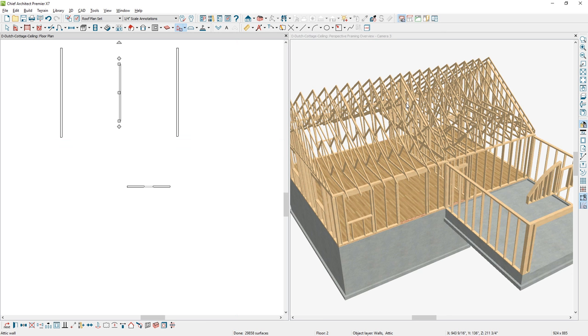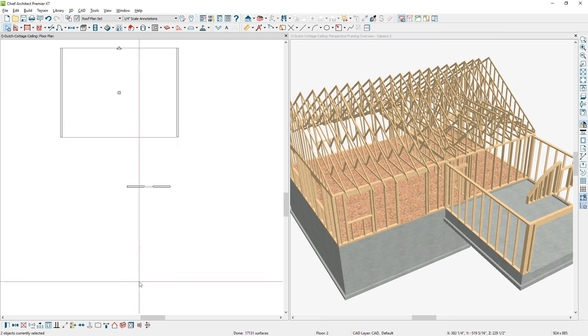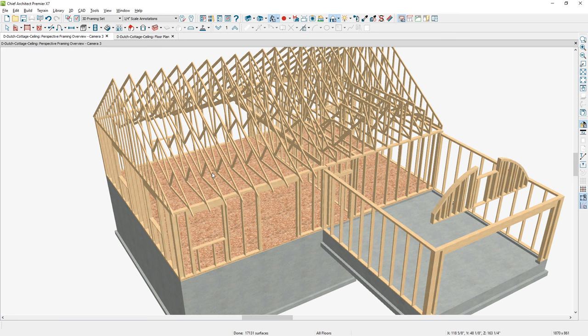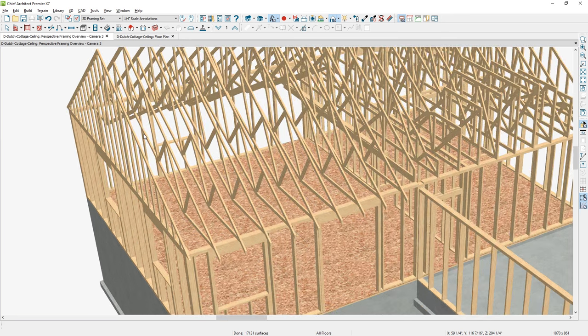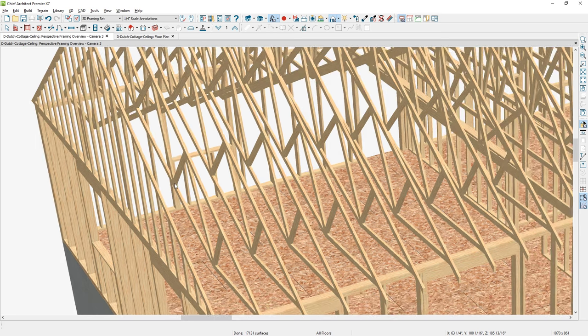I have a wall that was generated because of our custom ceiling planes — I'm just going to delete that wall. Then take the two end walls, select those, and force the rebuild of the framing. Now you can see that the end truss is correctly formed. The custom ceiling that had the 6-and-12 and flat ceiling is formed by the roof trusses automatically.